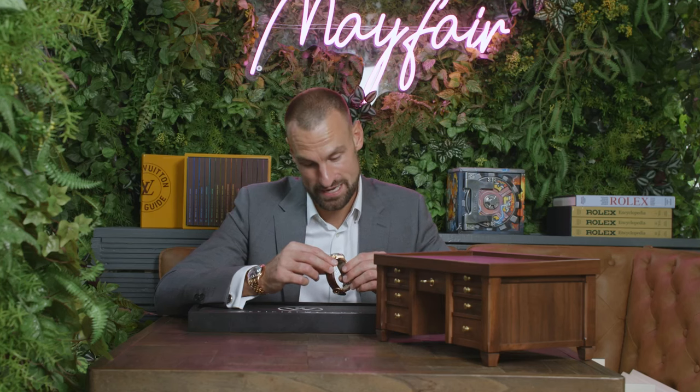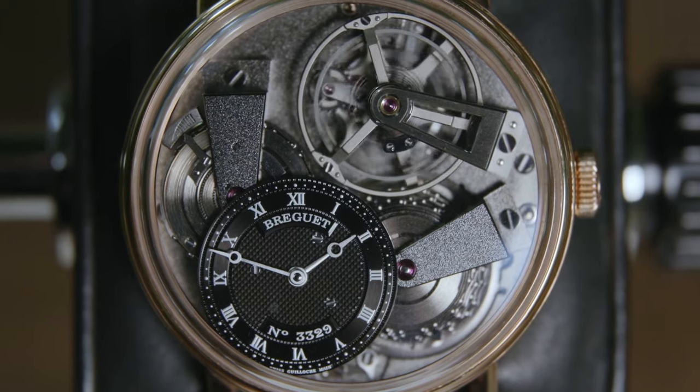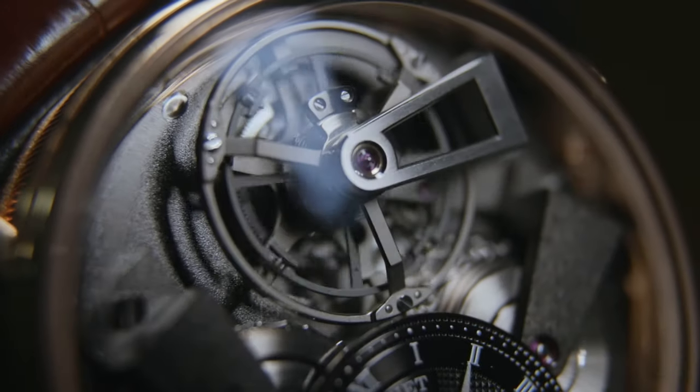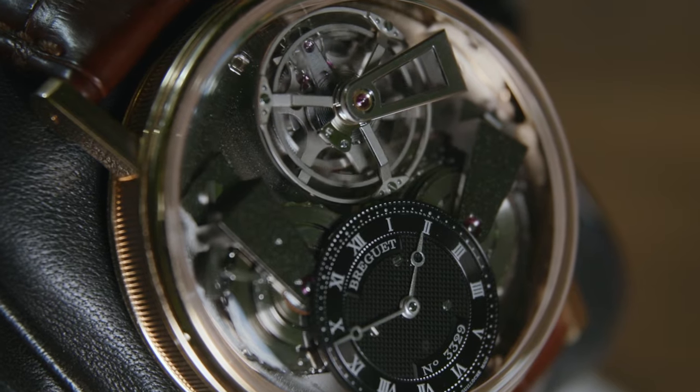You could watch this for hours. I probably say that a lot but I really mean it with this — this is truly a work of art. You can see why they get so much respect in the watchmaking industry because the feat that has gone into engineering this is just amazing.